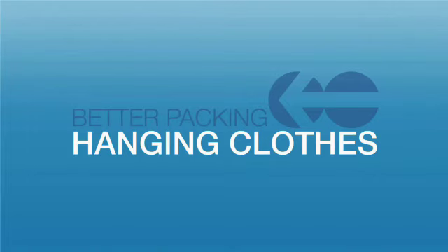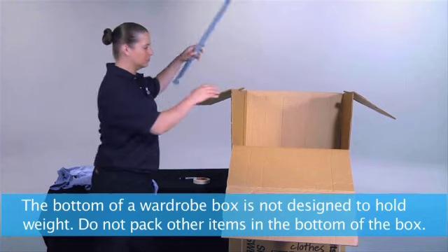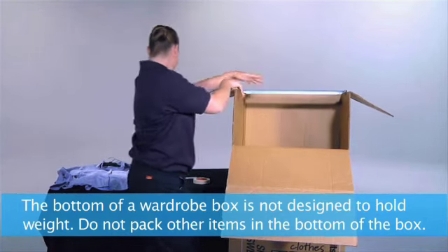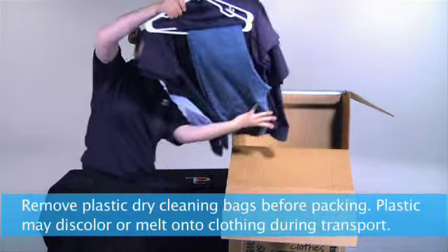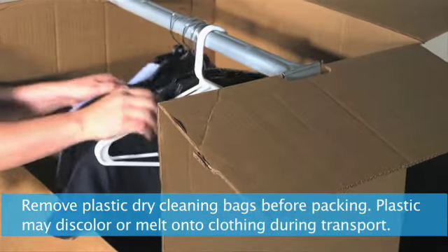Hanging clothes. To pack hanging clothes, curtains, or draperies, use a wardrobe box. After assembling, place the steel rod in the openings at the top and press down firmly. Hang your clothes on the rod and leave some space between items to prevent wrinkles.